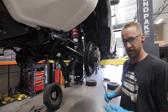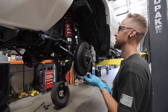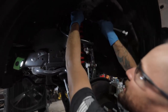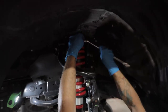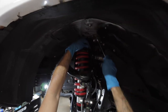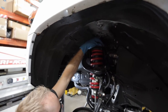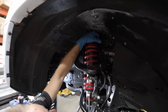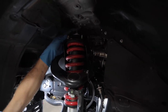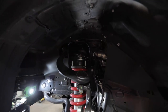The next thing you're going to do is take your 14mm ratchet wrench, go up top, loosen the three nuts on top of the strut, and remove the strut from the vehicle.